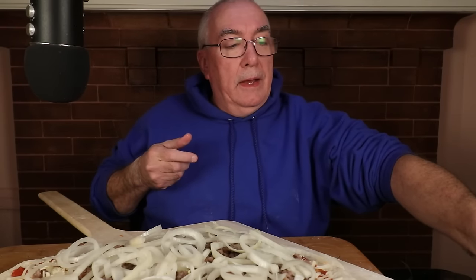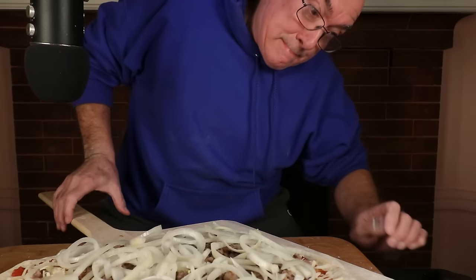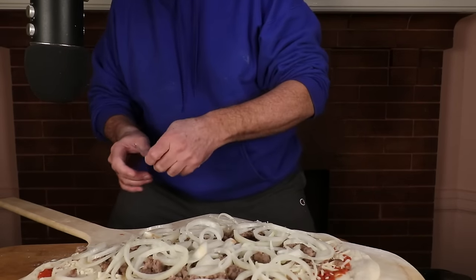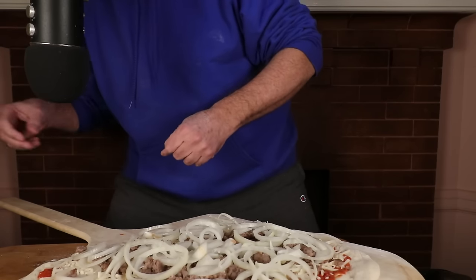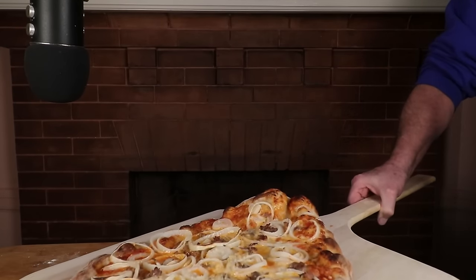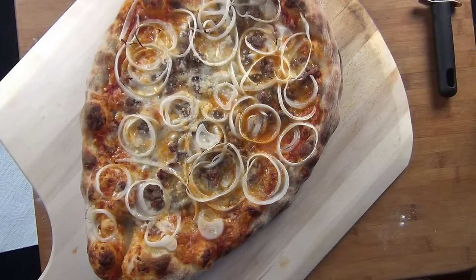Alright everyone, hopefully I can slide this into the oven. In six to eight minutes I'm going to have myself a nice pizza. I'm going to have to baby this into the oven — better take some more semolina flour. Why didn't anybody tell me I forgot to put parmesan cheese on here? I risked life and limb trying to sprinkle some on while it was in the oven.